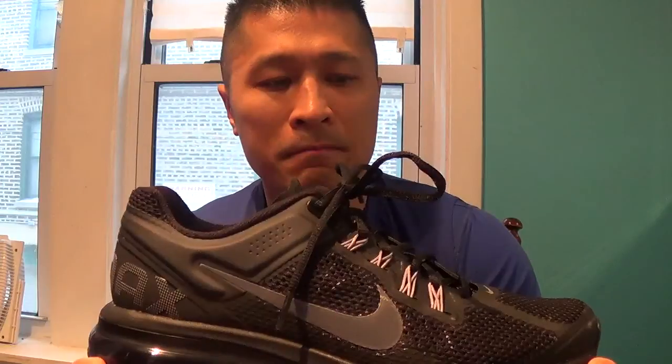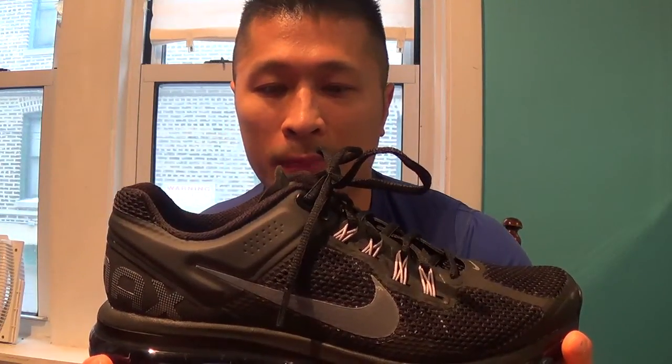Not necessarily to say that it's best for running, because it is kind of, in a way, a little bit bulky. It's not heavy, but it's not really extremely light either. But I do miss the comfortness of the shoe.